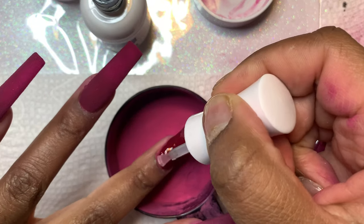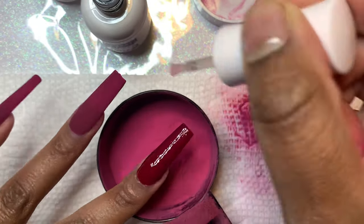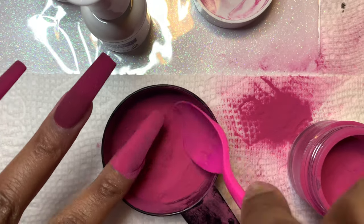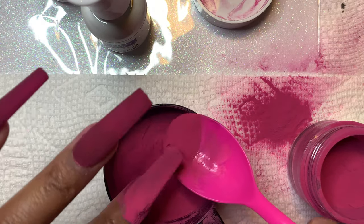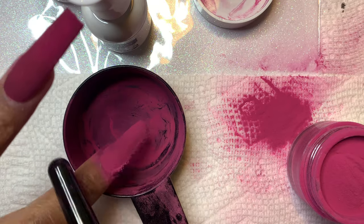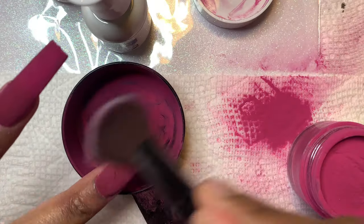You guys have to get this kit — it's so affordable, and they have so many other kits and colors I had no idea about. They're not just traditional nudes, whites, and pinks — they have greens, purples, oranges, and this kit alone has a bright red and a burgundy. You really do get some good quality stuff with these kits.